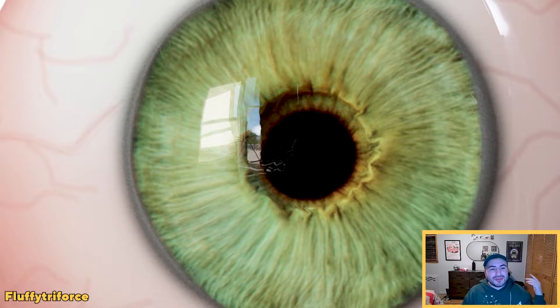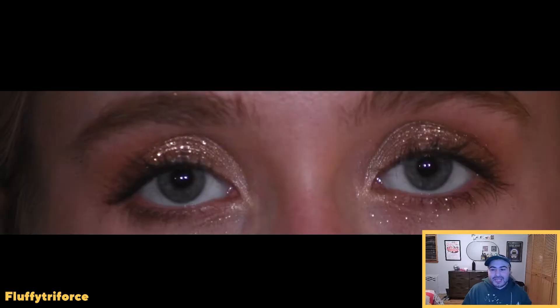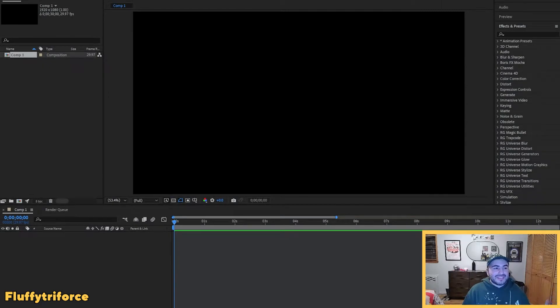Before we get into any programs, let's go over our clips first. You're going to want a nice video or still — something interesting that you want to make colorful. For the first clip I have this eyeball from Adobe Stock; nothing too fancy, we're going to make it rainbow. For the second clip I'm using Emma's eyes, recorded with my camera. These are Emma's eyes synced to the music, and we're going to add the Colorama effect in After Effects.